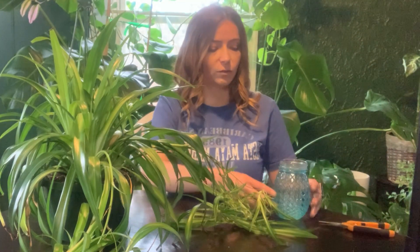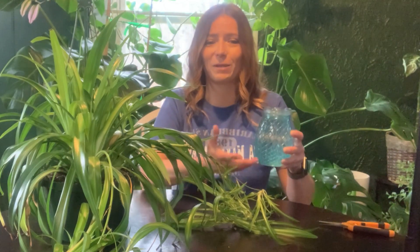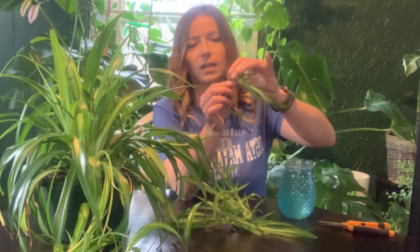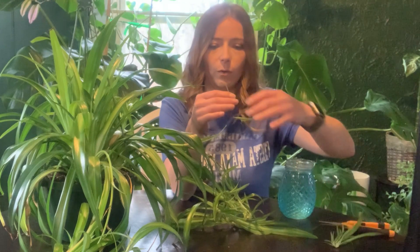What you're going to do is go ahead and grab a container of water. It doesn't have to be glass, doesn't have to be clear — it just has to be some kind of container that has water in it. Then we're just going to take these little spider plants and pull them off.